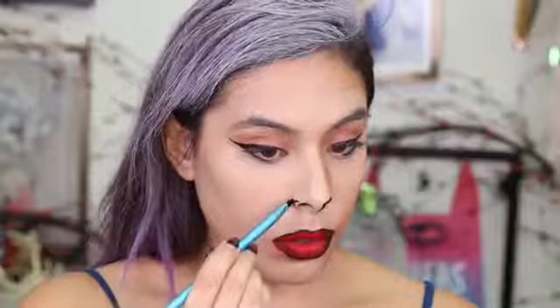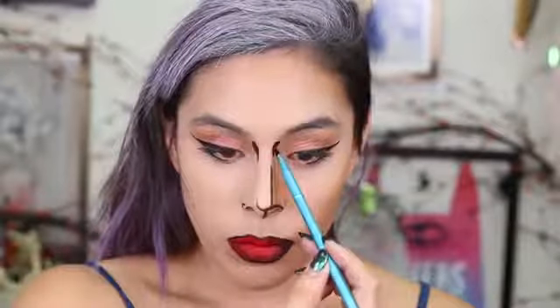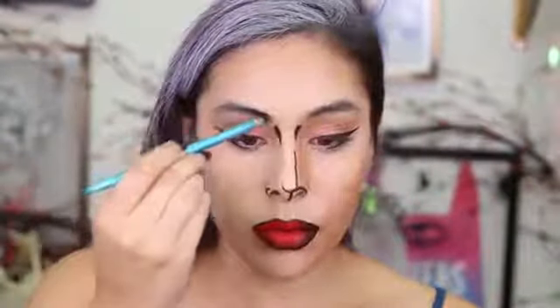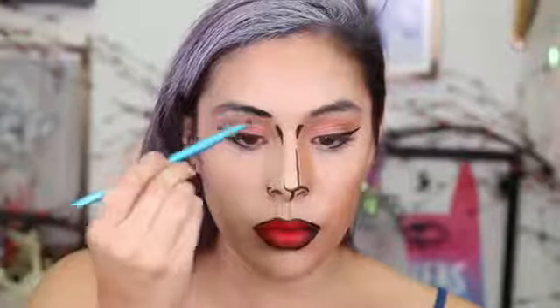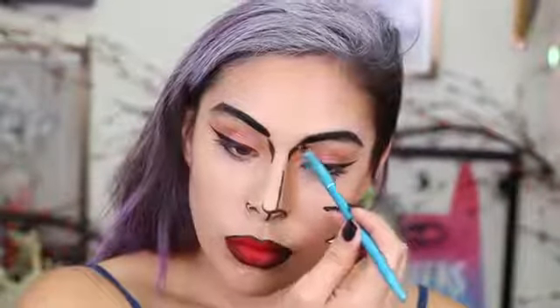Then I'm going to grab some black Mehron face paint and draw on the line details. I'm starting off with the nose — remember the shadows, what direction the light is hitting your face as if you were a drawn comic, and just accent those lines by creating a dark black line. It'll look a little weird at first, but once you get it on your whole face it'll make complete sense. I'm making a couple of detail lines and then using the dark black face paint to color in my eyebrows. Then I'm going in and connecting the line on the shaded face to make that shadow a little more prominent.